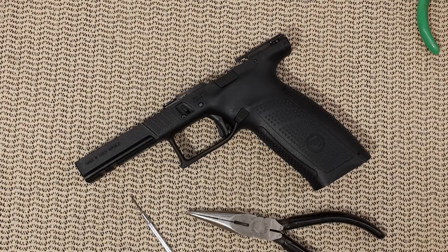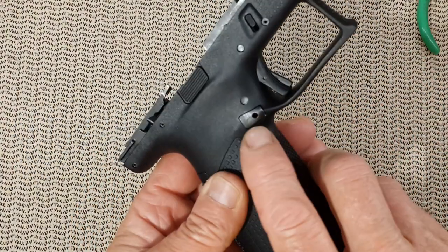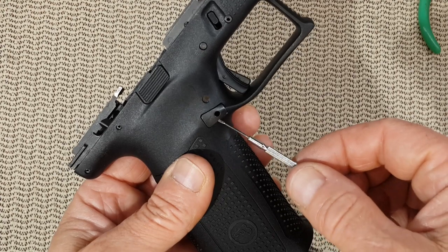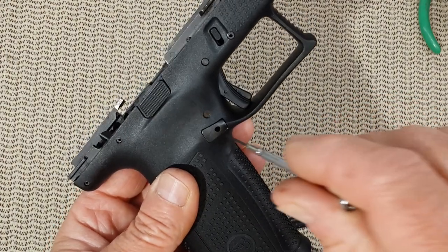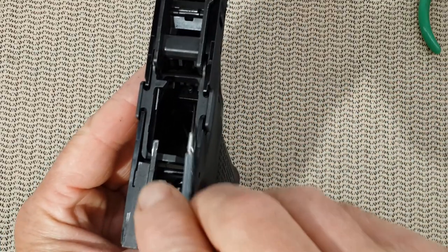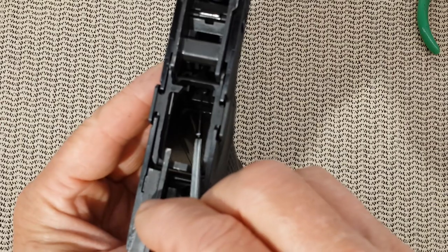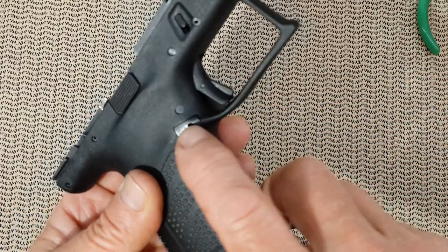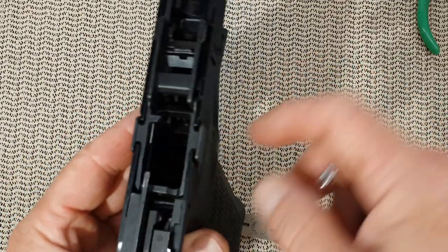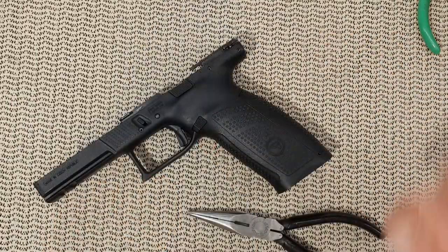Hello everyone. Today's video is how to remove the magazine release on the CZ P10F. I will show you how to remove the magazine release with a very small screwdriver, which I'm going to use to go inside that hole here and push a spring that will release that pin. Once that pin is released, it will come out and the magazine release will be able to be pushed out. From there, you can either put it back after cleaning the area or reverse it for left-handed use. So let's get started.